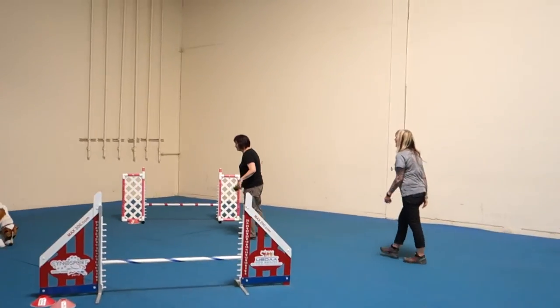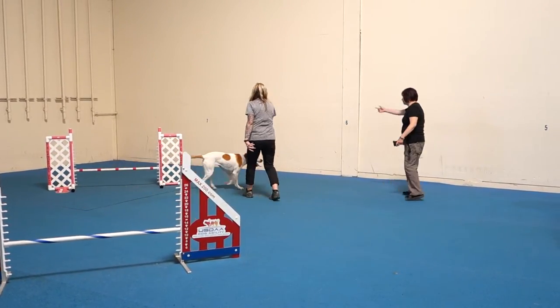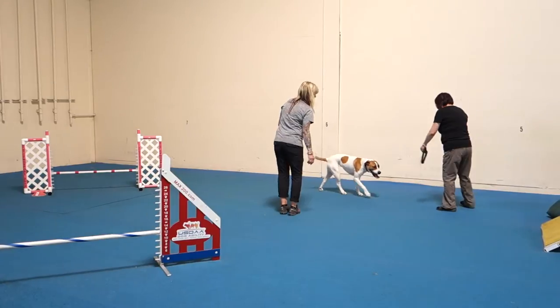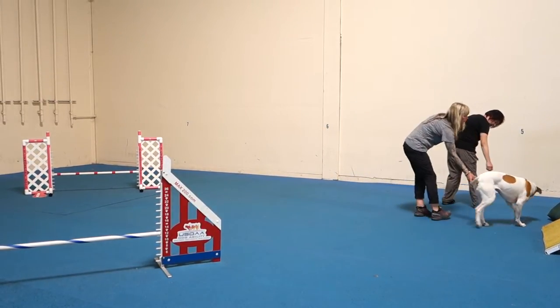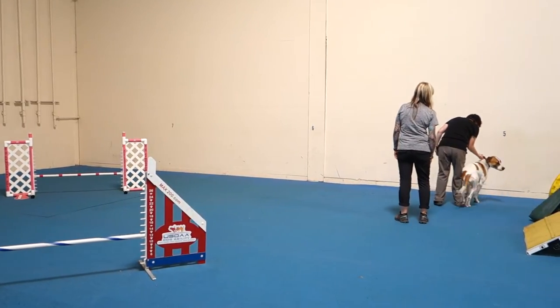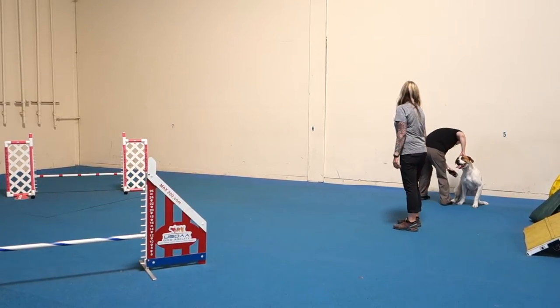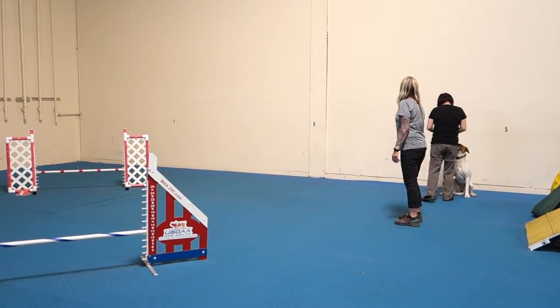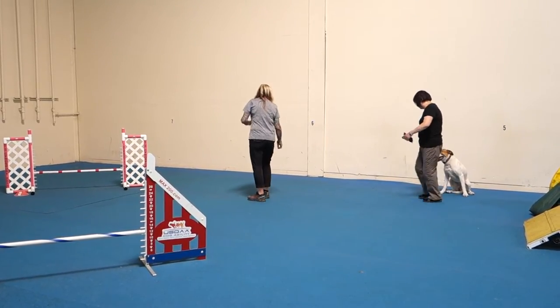So you're going to do it again, you went with her, you need to go that way. Alright, so put her in a stick right there. Ellie, put her in a stick. Ellie, sit. Okay, put her in a stick, go right here.